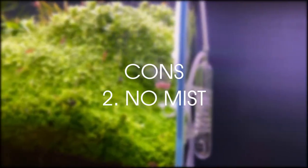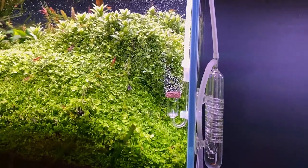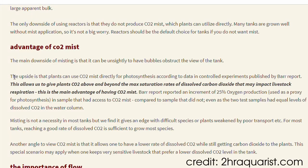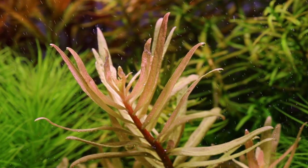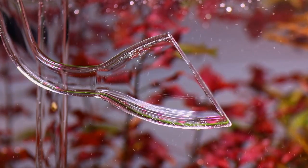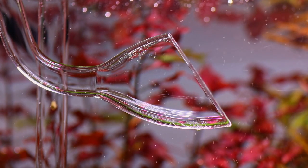Con 2: No mist. Even though this was the first on the list of pros, it's also a con. There have been a few studies done saying that plants actually benefit a lot from coming in contact with CO2 bubbles. So if a small CO2 bubble is touching a plant, that plant can actually utilize it slightly better than if it was just totally dissolved.